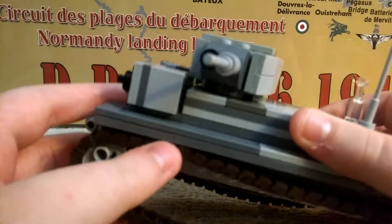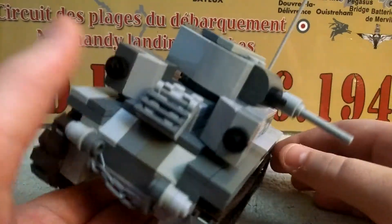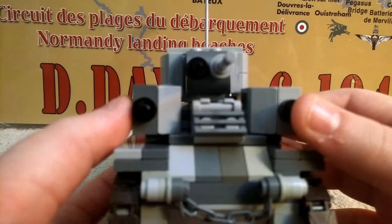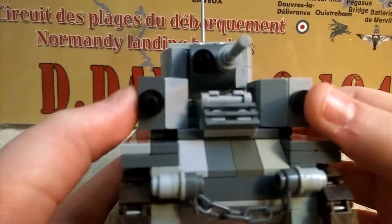It was a Russian tank, made in the 1930s — actually 1933 — and served in the Winter War against Finnish tanks.